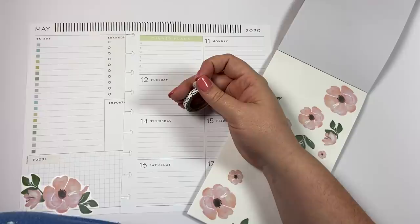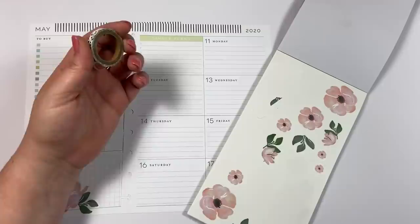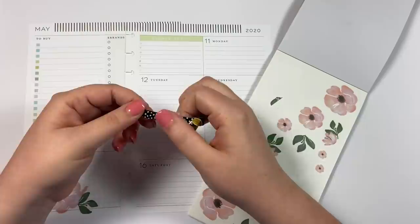I have this washi but I need my white-out runner and I'm not sure where it is. Since I can't find it, I'm not going to use this washi because the green will shine through the white. So I'm going to use the black washi instead.